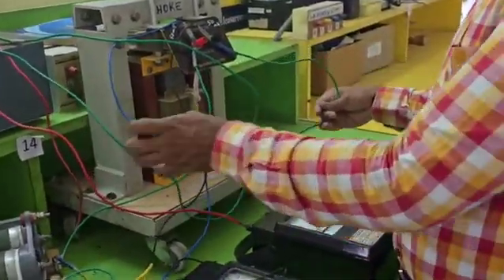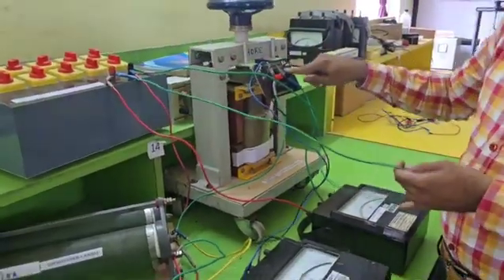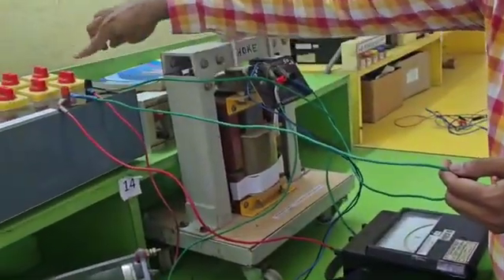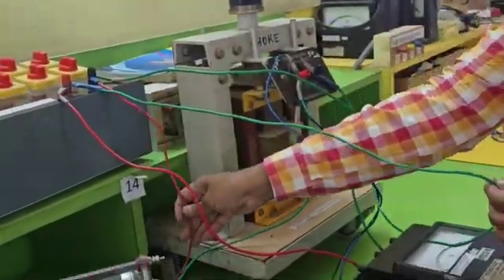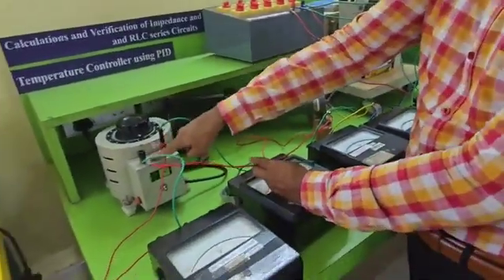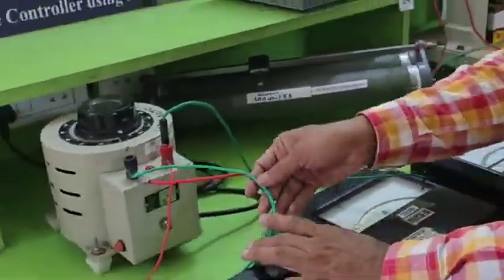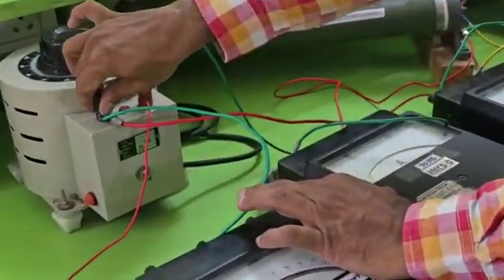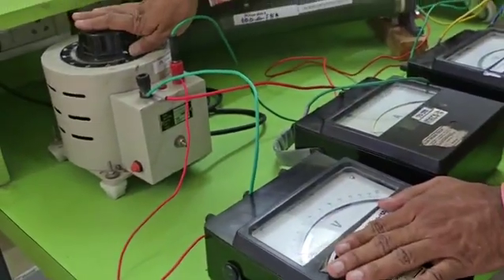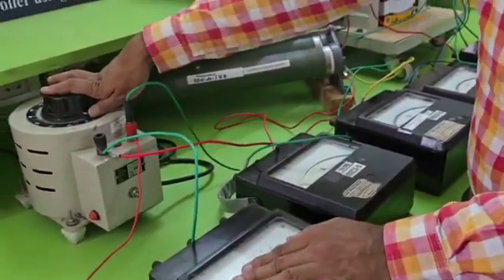From inductance you can see it is going to capacitance. You can see the green wire — from the inductance black wire it goes to the capacitance red wire. From the capacitance black wire you can see the red connection coming out all the way — this is the longest wire — which goes to the black terminal so that the circuit is complete. The voltmeter is connected to the black wire and in parallel to the auto transformer, so that we can find out how much voltage we have given through the auto transformer.